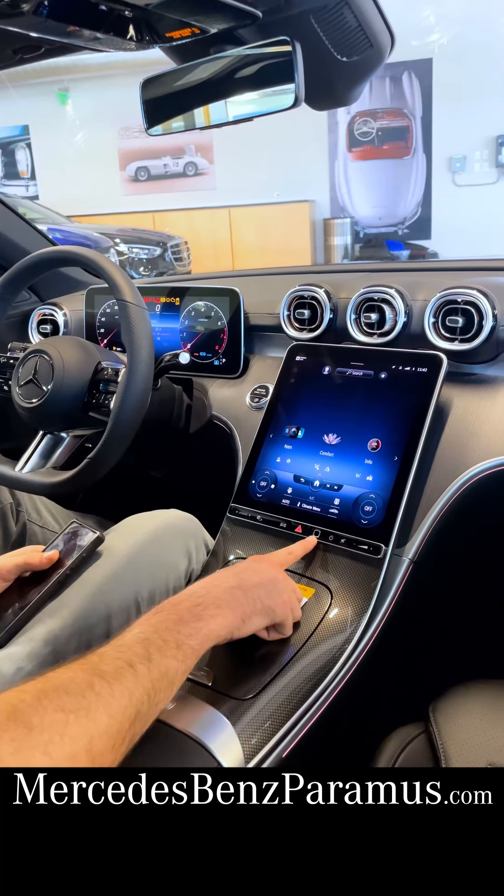Up top on the roof here are new touch-sensitive controls for your sunroof. Simply slide back and the panel roof cover will open. Once that's open, slide again and the roof will open. And then slide to close.